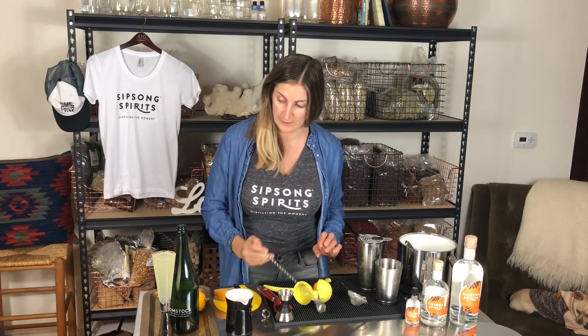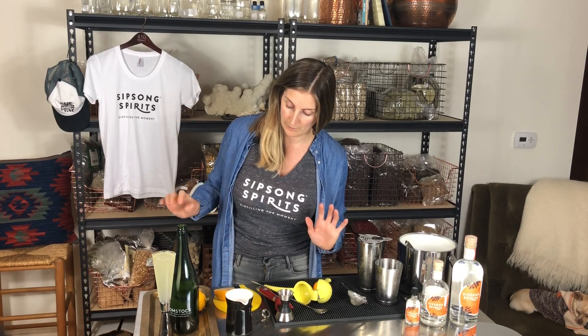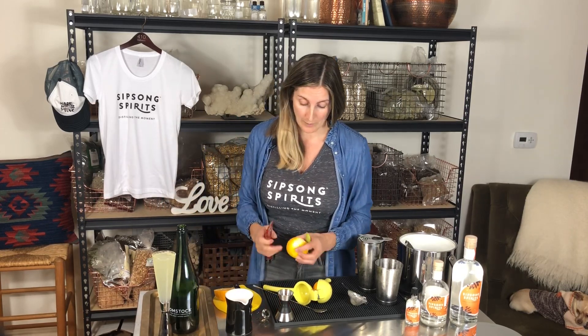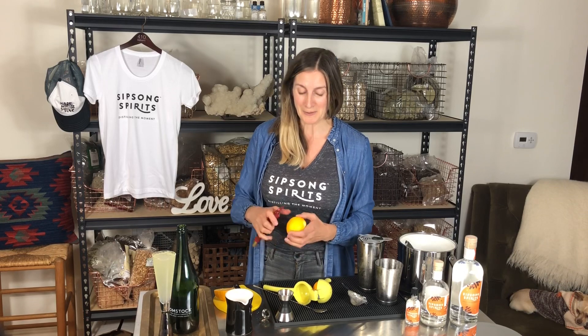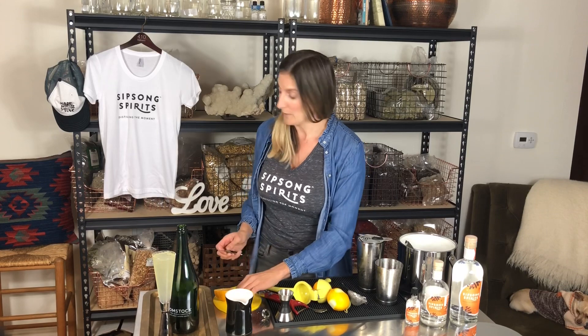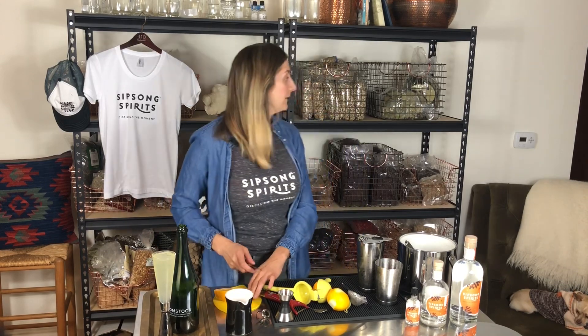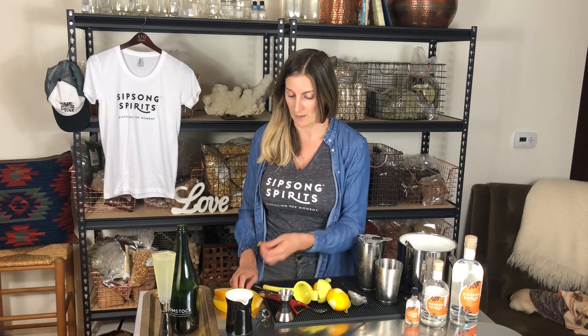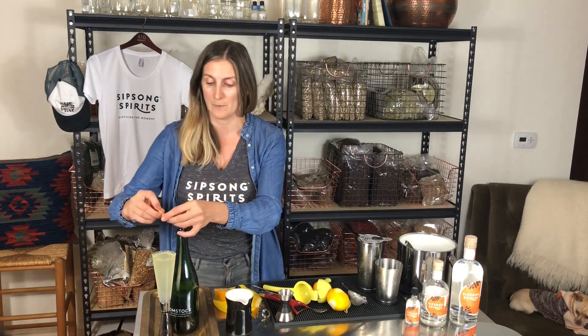We're in my guest house right now, if you're wondering where we are — this is where I store the botanicals. I just thought it made a nice spot to show you what I'm doing. Right behind me are the botanicals that are in the Indira gin.